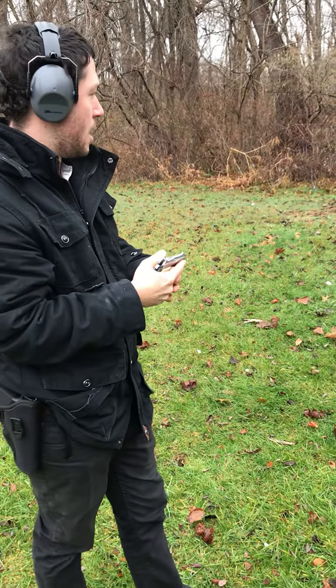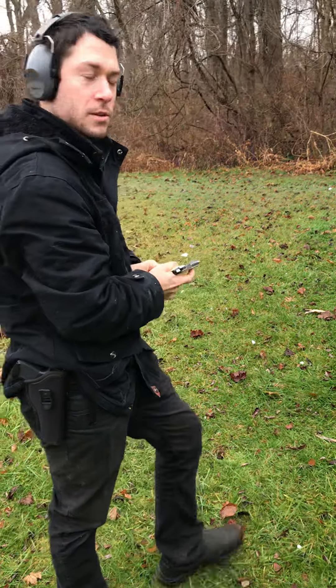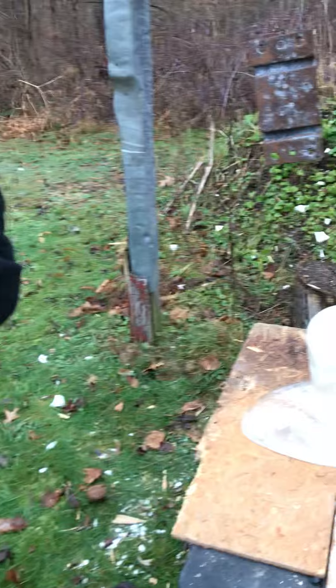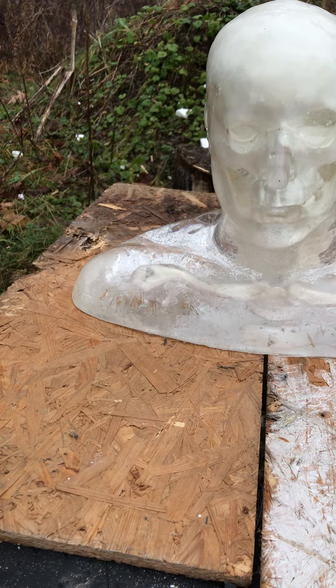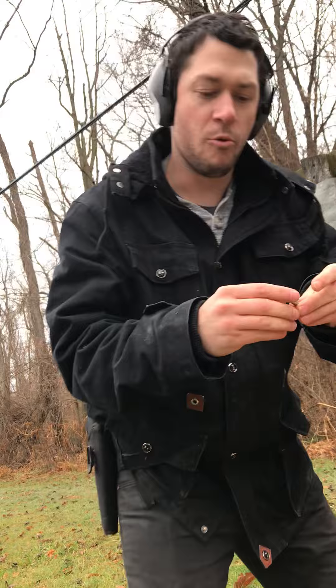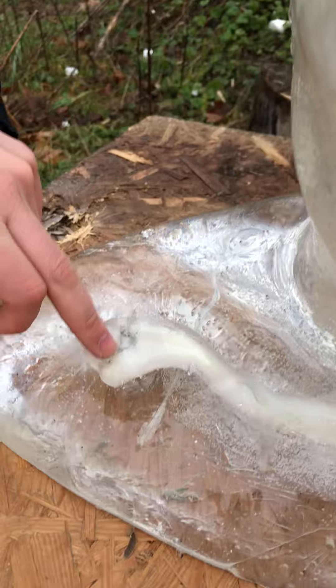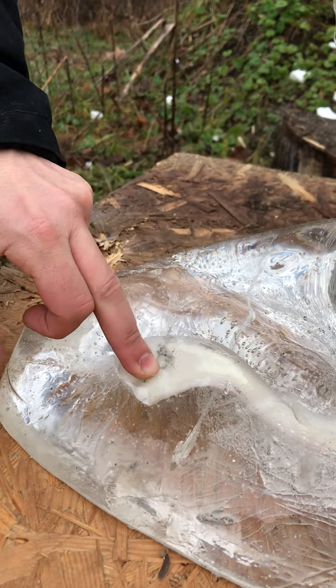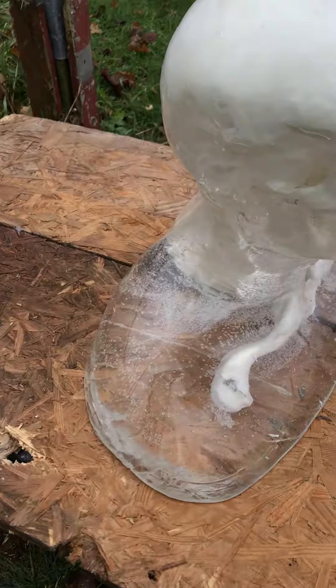I'm pretty sure I see a hole in the collarbone, so let's go give it a look. Now if you need an example of why I would not suggest using this for self-defense — we hit the collarbone and it bounced out. It did not continue; it hit that bone and deflected out of the body. That would not save you. Not at all.